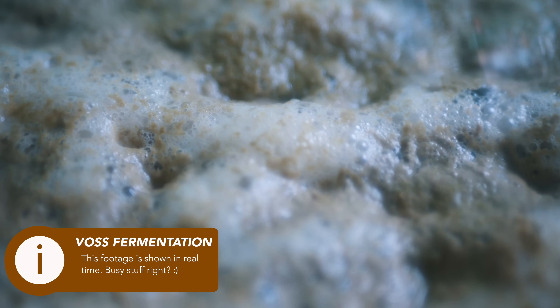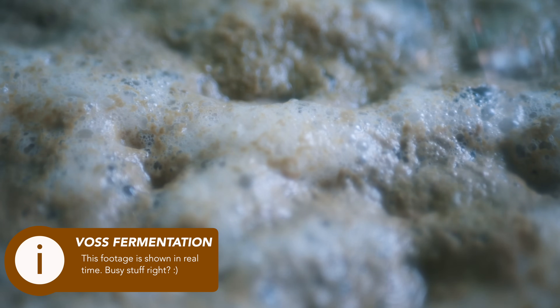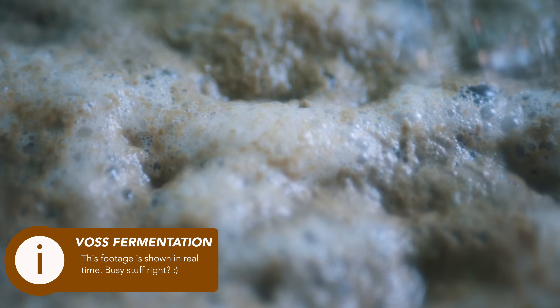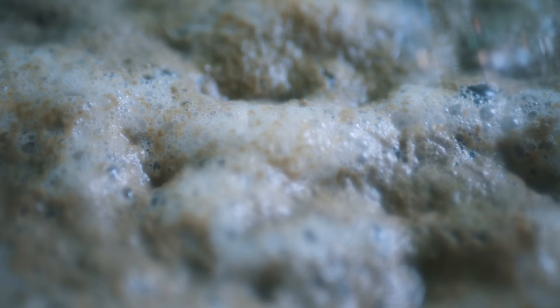Equally, some kveik yeast is much more tolerant to lower regular ale yeast temperatures, like Voss for example. This is actually an ideal kveik for co-fermentation because it will still work as low as 20 degrees C or 68 degrees Fahrenheit, or in some cases even lower. Pairing kveik for its super-fast conditioning properties can give some fantastic benefits in strong styles, for example, because you will not have to wait as long for the final beer.